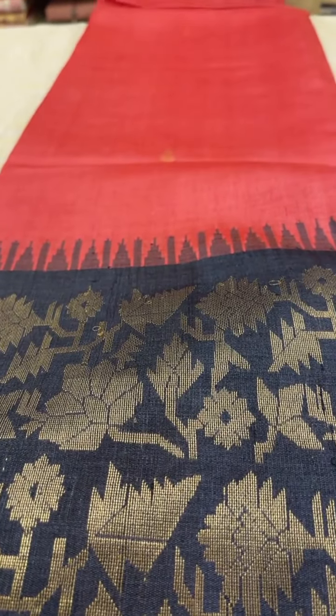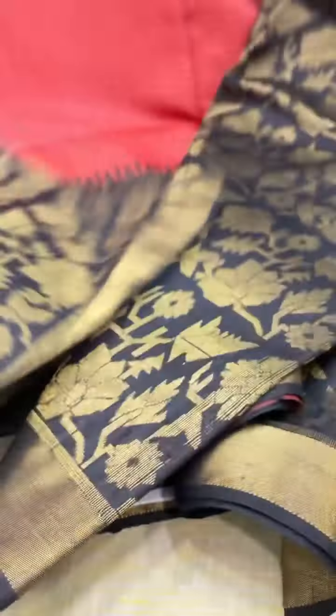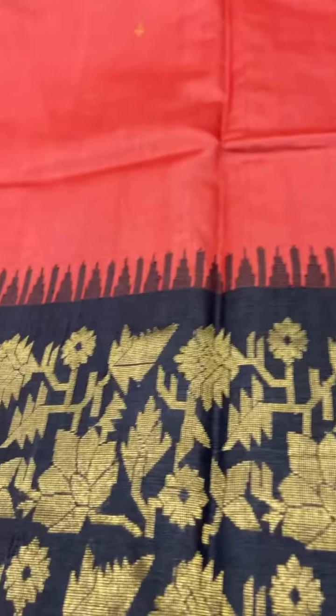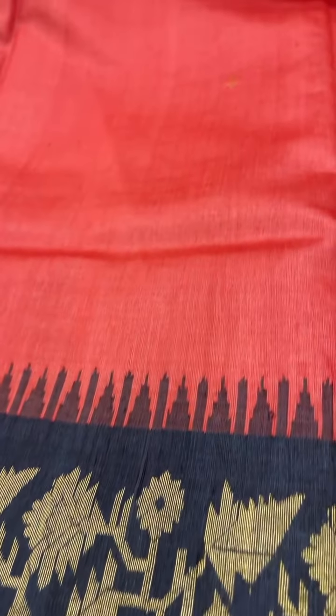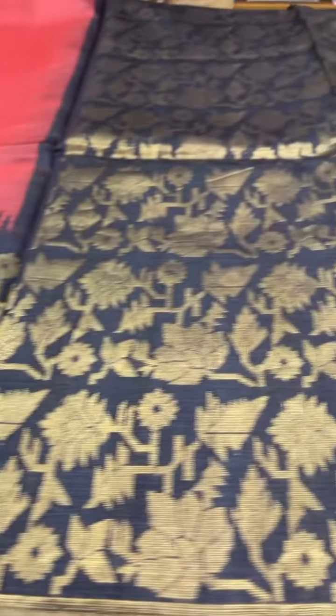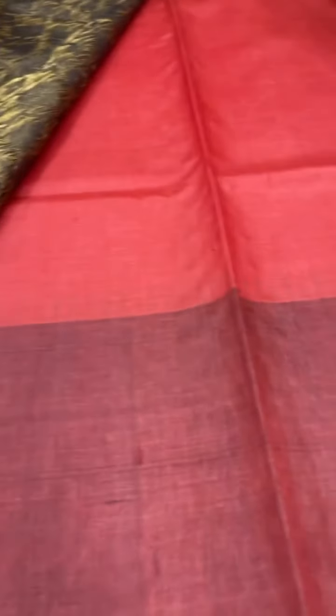Next is this red Tasar saree which has got the gold zari. It has a black color powder with a big border in black color, contrast black pallu and blouse. The cost of this saree is ₹9,400.